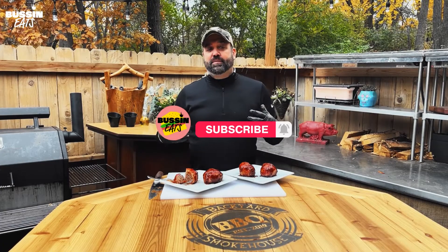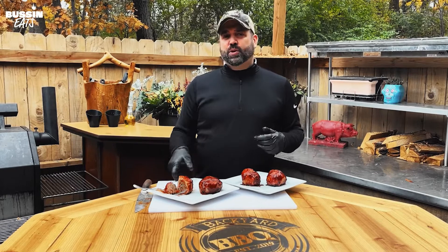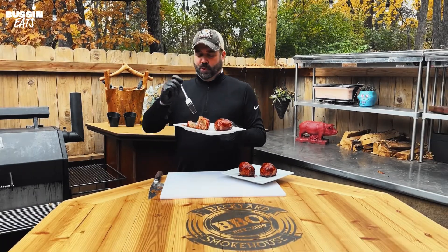Hey everyone, thanks so much for joining me again. I'm Dave — don't forget to like, comment, and subscribe below. Tell us what you want to see cooked next and I'll be happy to do it. Have a great day everyone, and remember: spread love through barbecue.